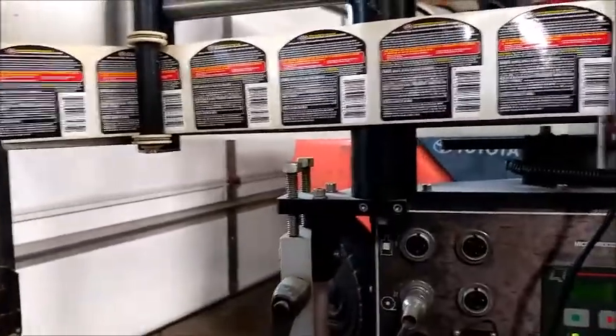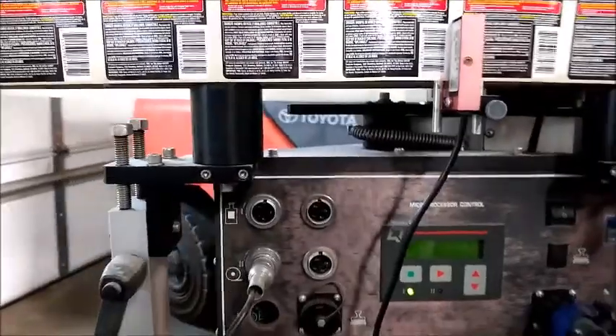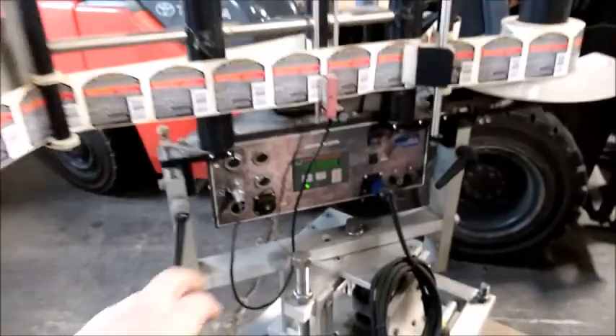You would set that up on your conveyor so that it can sense the product as it comes along, and then you set up all of your displayed delays. But everything does function on the labeler.